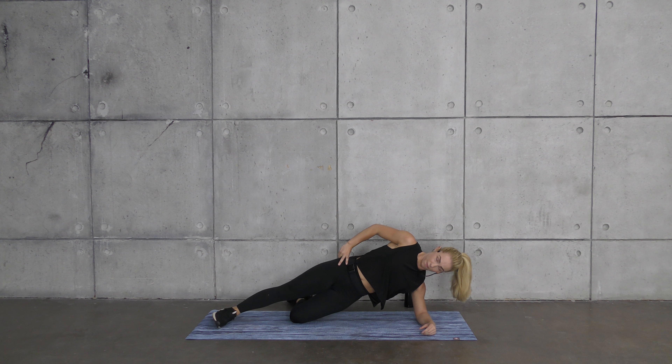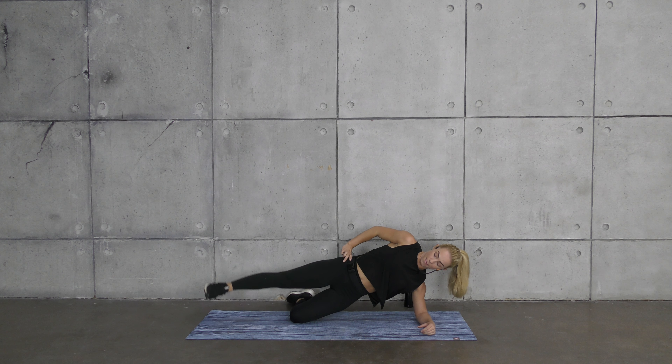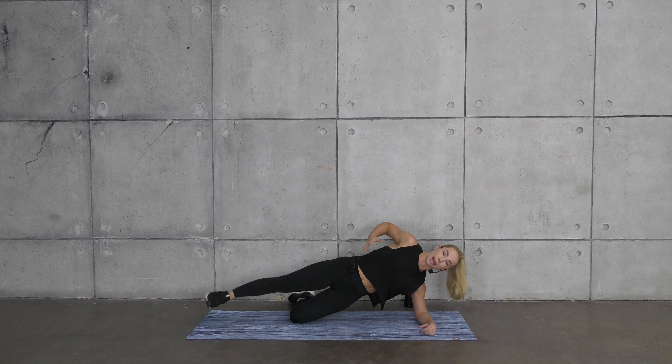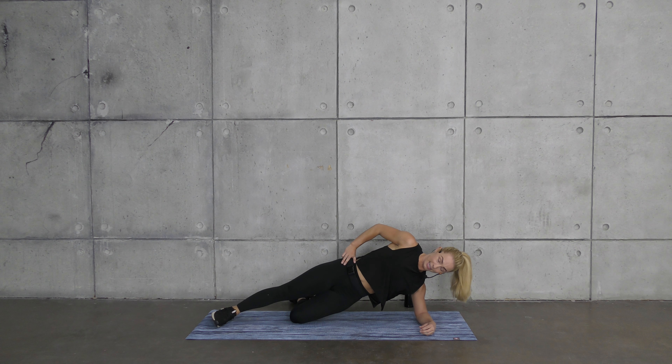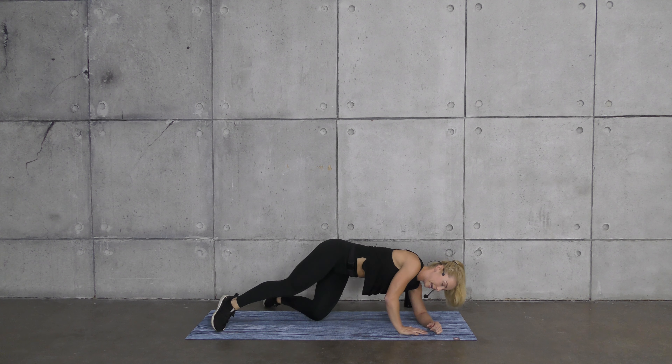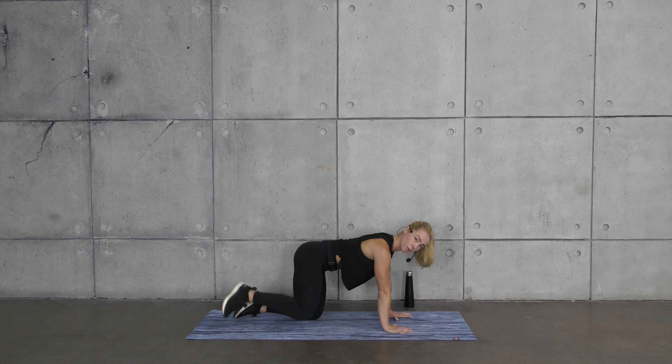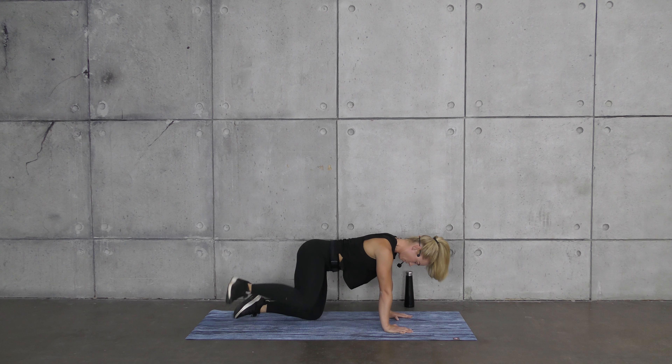Grab a drink of water — great work! We have one more round of this mind-booty connection. These first sequences are amazing prep work — right before you practice your run with Coach Yancey, or on your own, these are great ways to prep the glutes for that run. The glutes should be taking a lot of the force, not the knees. These three exercises, even the bridge, are amazing for that.